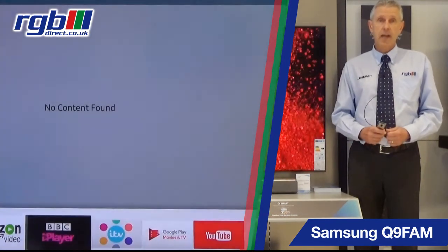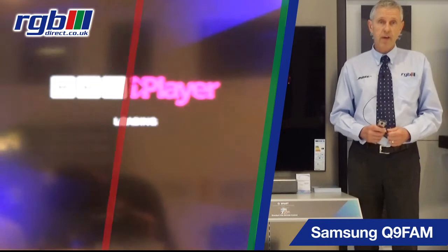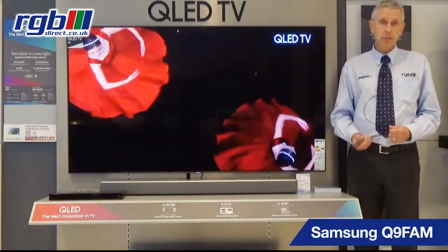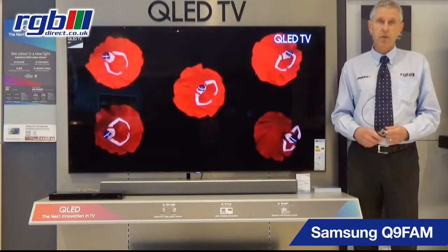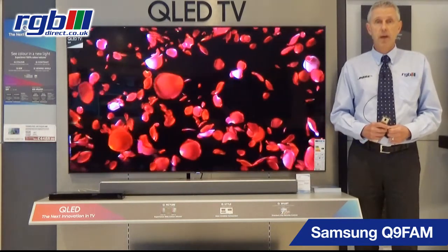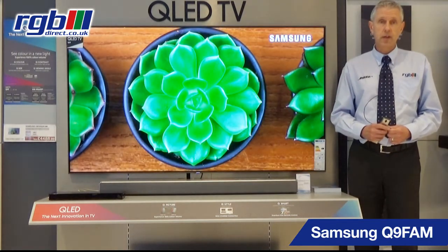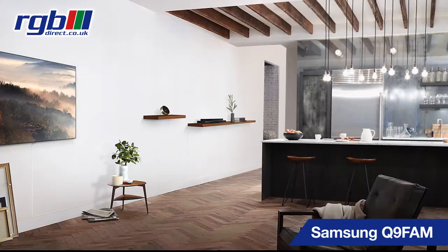It's a smart television and obviously it has built-in Wi-Fi. You've got all the usual apps on there — things like BBC iPlayer, ITV Player, Channel 4 and Channel 5 as well. You've also got YouTube and Netflix which you can get in Ultra HD, and it has a Freeview and Freesat tuner.